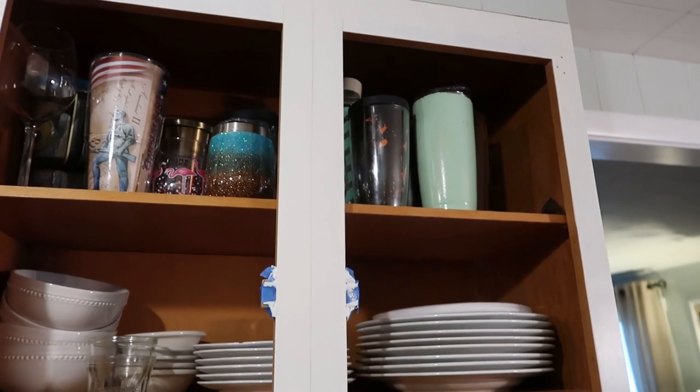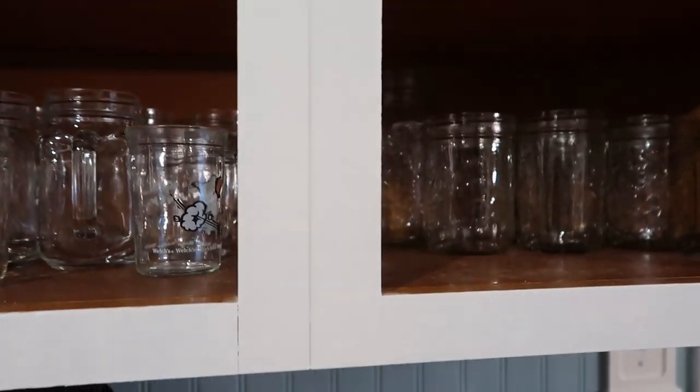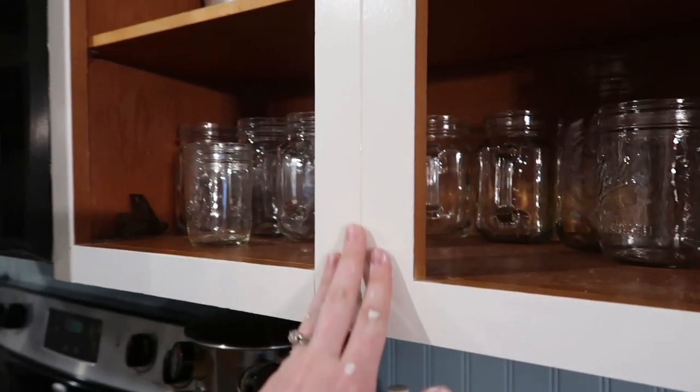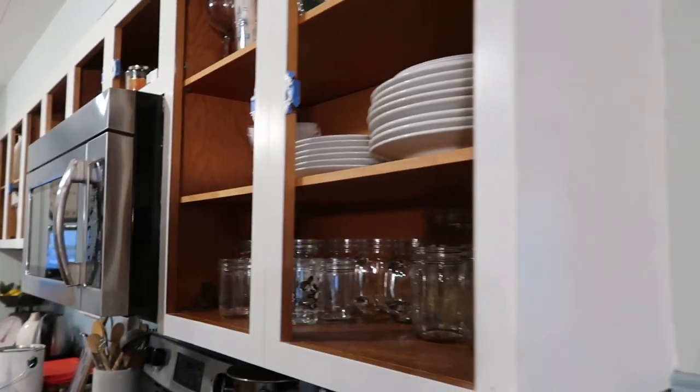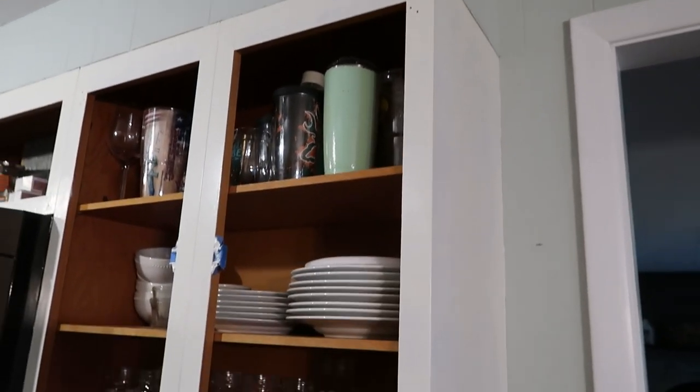All right guys, I have already done one coat of primer and this is what the final color is going to look like. I'm going to do two more coats though, because these cabinets have never been painted before so I want them to hold up and last.